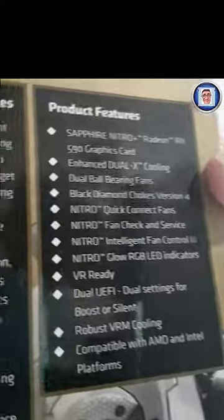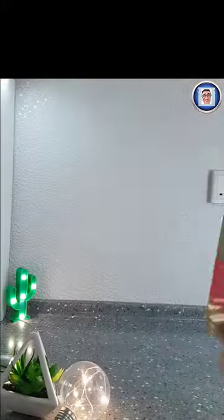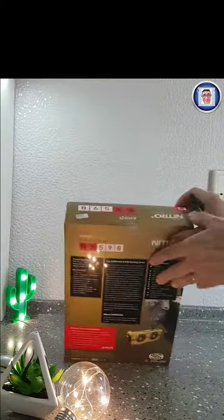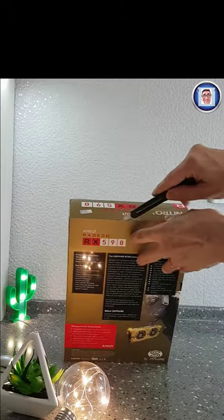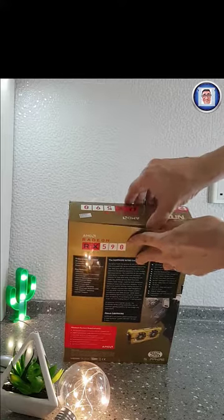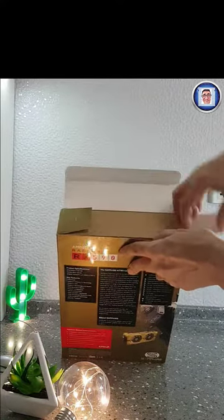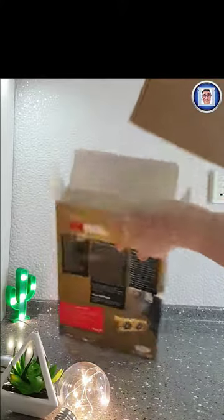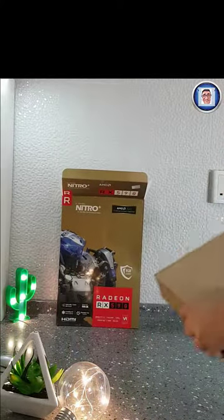The only thing I'm glad about is that I got the upgrade with the color. The blue one is quite difficult to match in the case — it looks nice, don't get me wrong — but the golden one will be easier to match, and also with the white LED versus the blue LED.